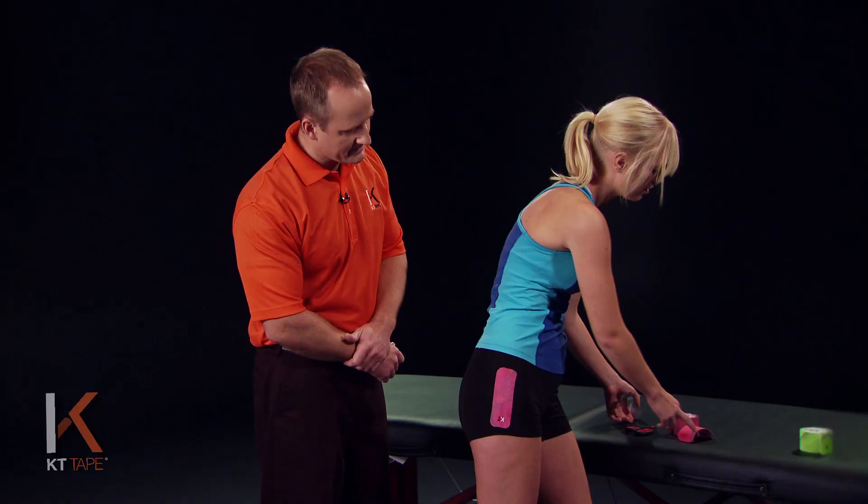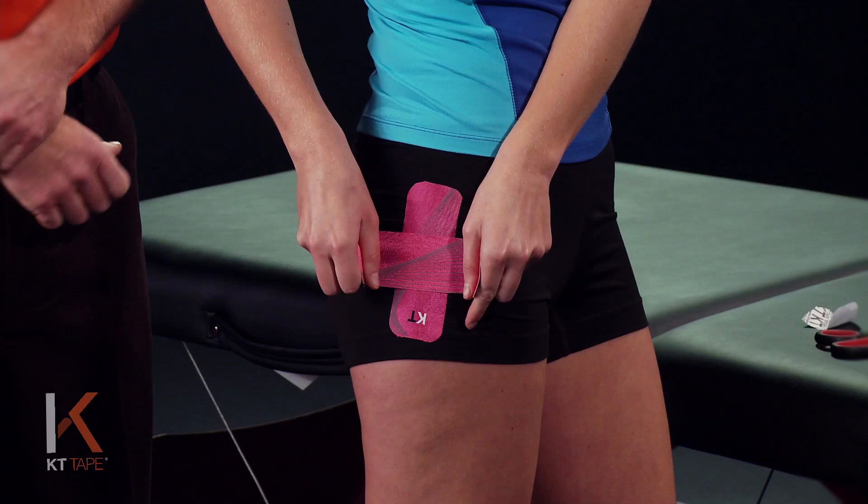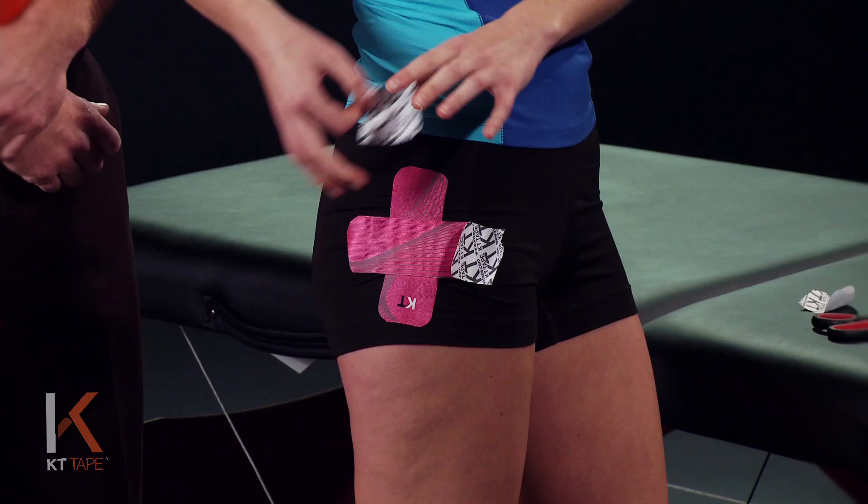Mikayla is taping over her shorts, but at home you're gonna apply this directly to the skin. For our next piece, we're going to again tear the paper in the middle and stretch that tape eighty percent — if you take it out to a hundred percent and then back it off just a little bit, that's eighty percent — and apply the very ends of the tape with absolutely zero stretch.